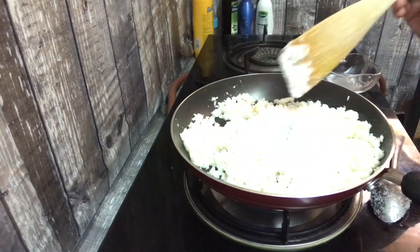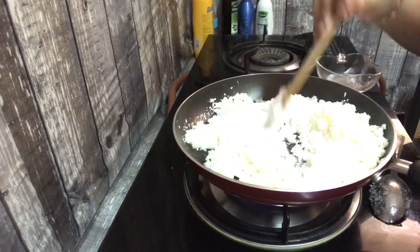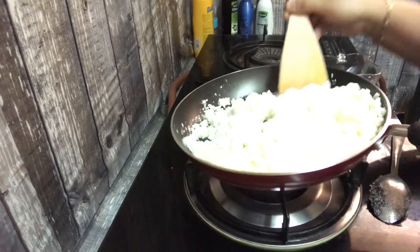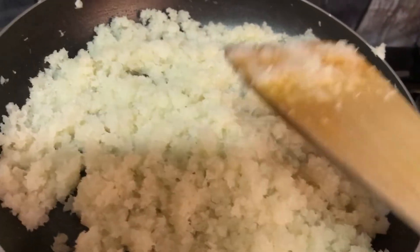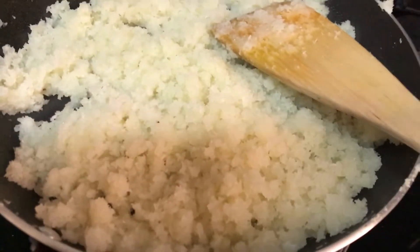Remove the water. Mix the bowl to prepare. After that, the last step is ready.